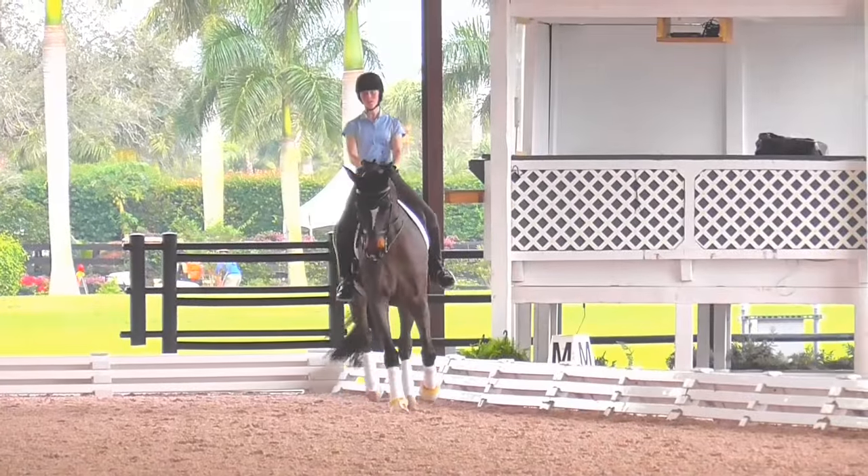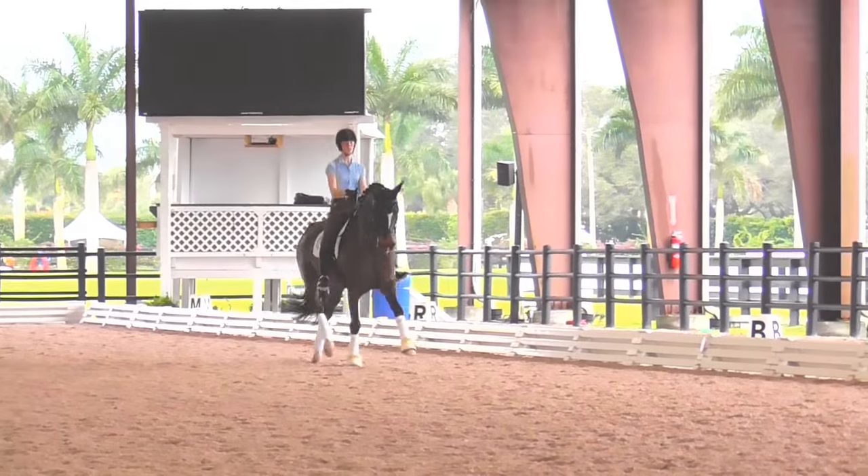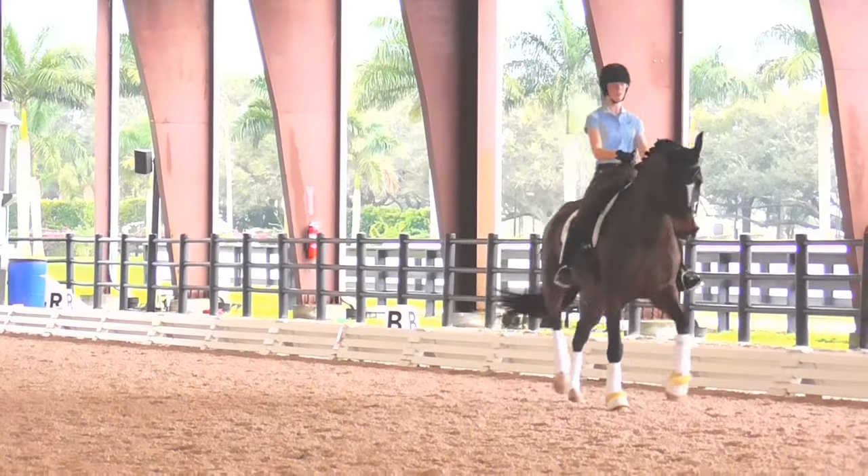Go straight. Just do it on the long side. And go. And now one step of walk. One step of walk. Good girl. And trot. Super.